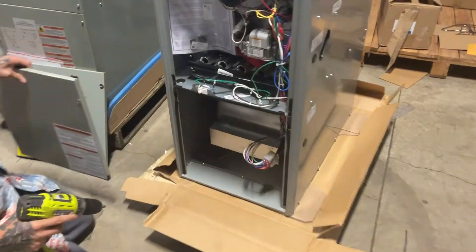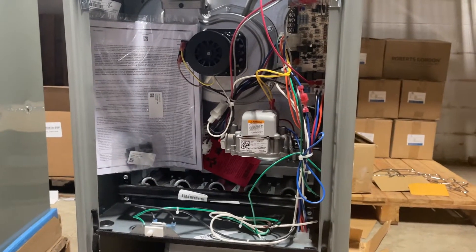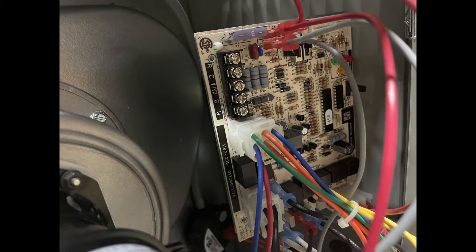Here, Brandon is removing the bottom plate so you can see the main blower. This is a picture of the main control board — it is easily accessible. At the top left you can see the connections for the thermostat control wiring.